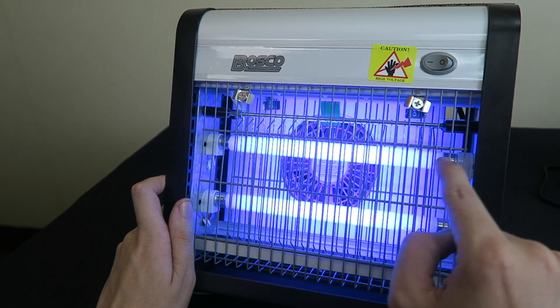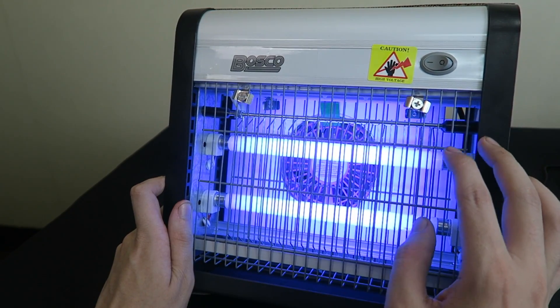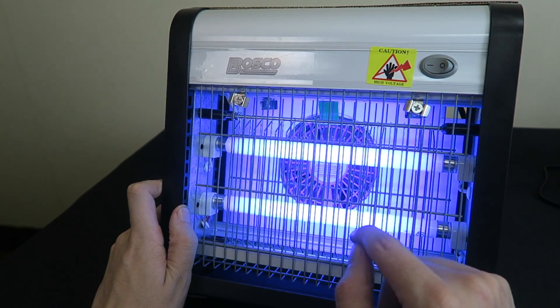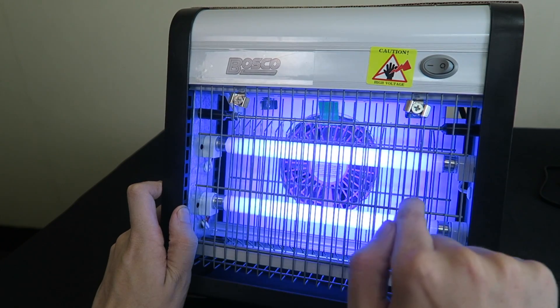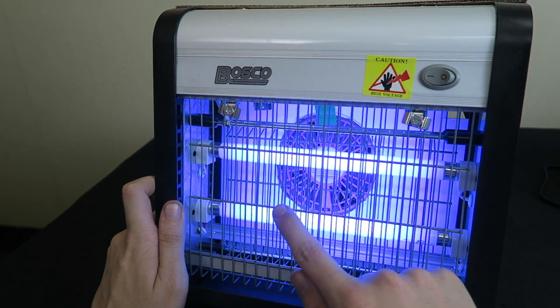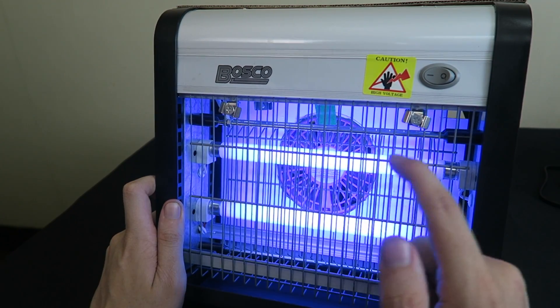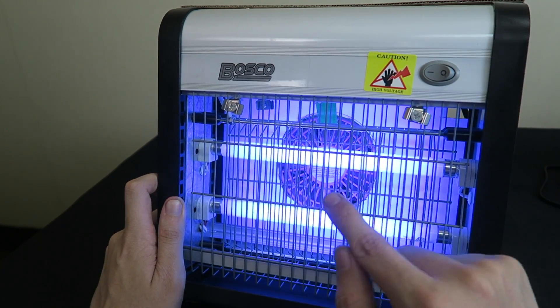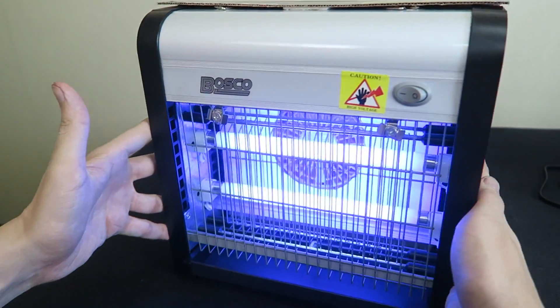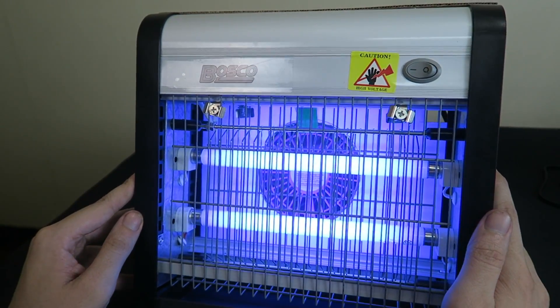As you can probably tell from the style of the bulbs, this is not LED. I have another zapper which is LED — it does work, but I find these traditional lights draw mosquitoes a little bit better. That's why I decided to go for the traditional light bulbs and see how it compares against my LED version. With the fan turned on at the back, this is pretty much how it looks and how it sounds.